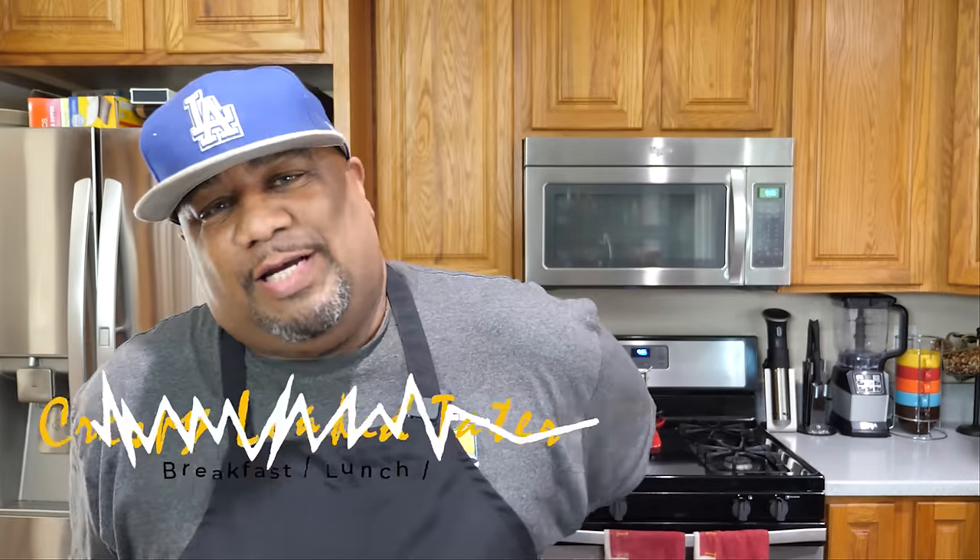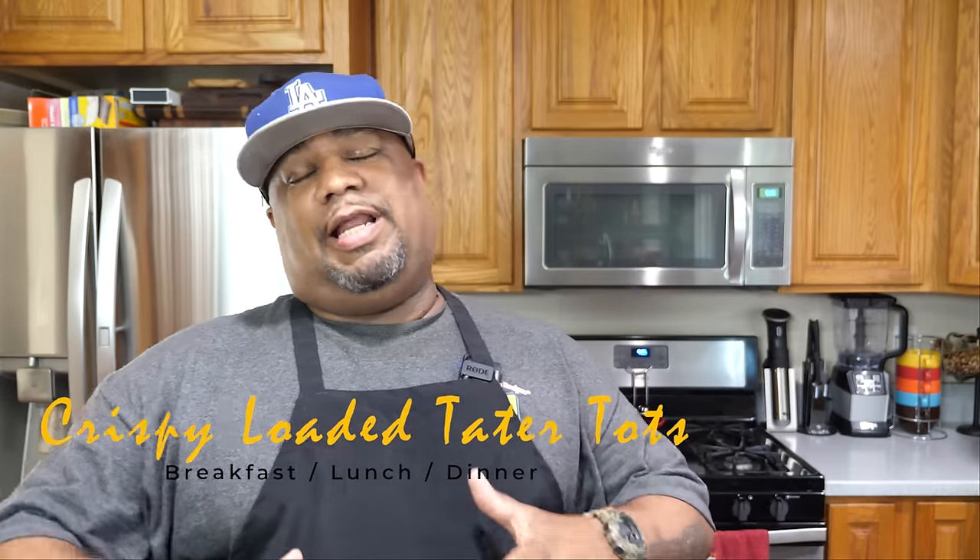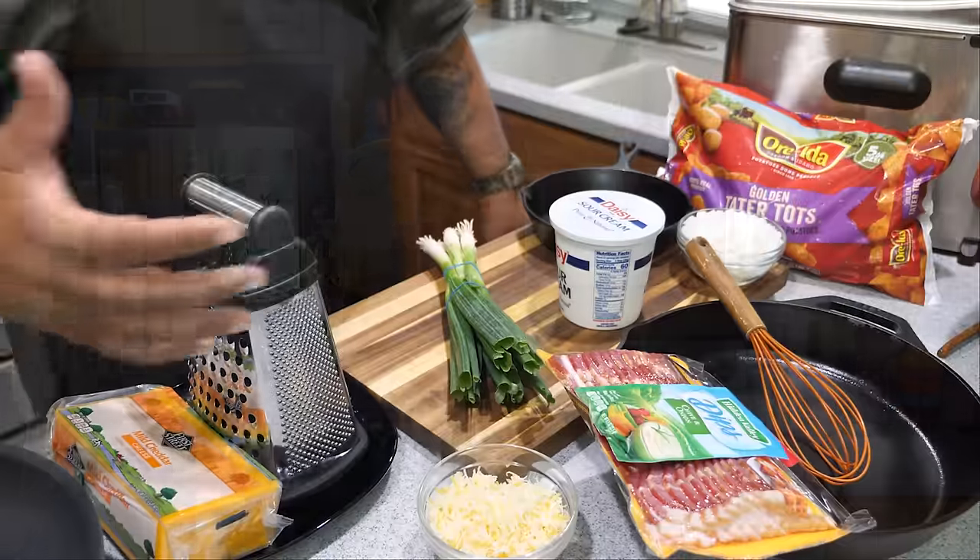What's good everybody, welcome back to my channel Smoking and Grilling with me AB. I know you guys read that title right — I'm getting ready to make some loaded tots two ways. I'll show you the easy oven way, and then I'll show you how to make them over the top. Without me over-talking it, let's break into these ingredients and get it.